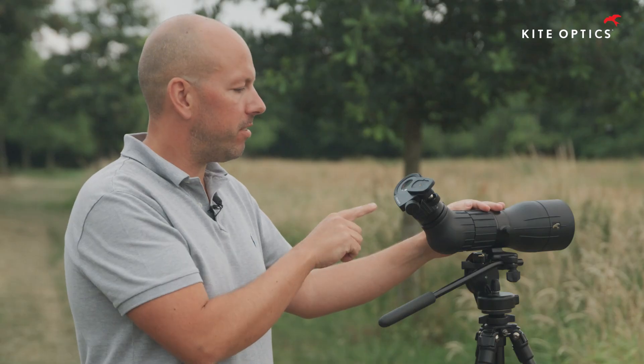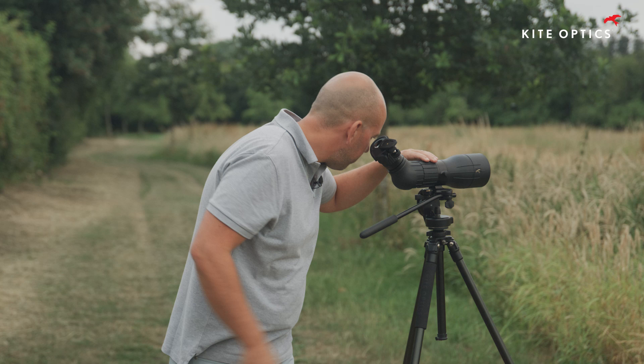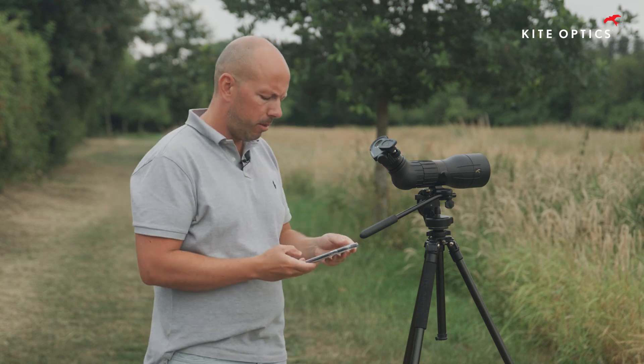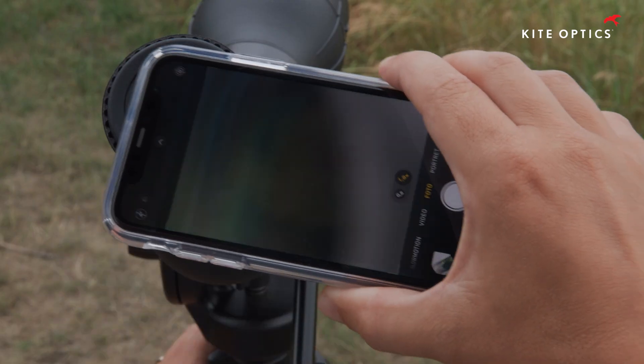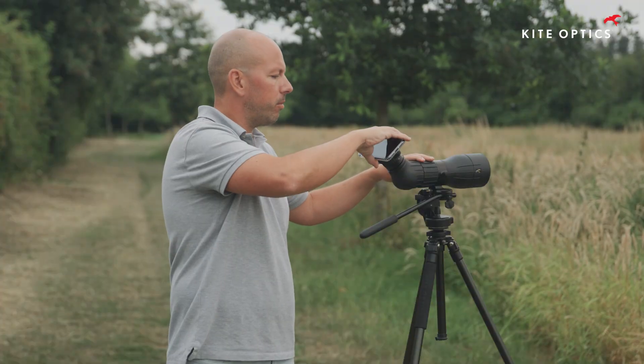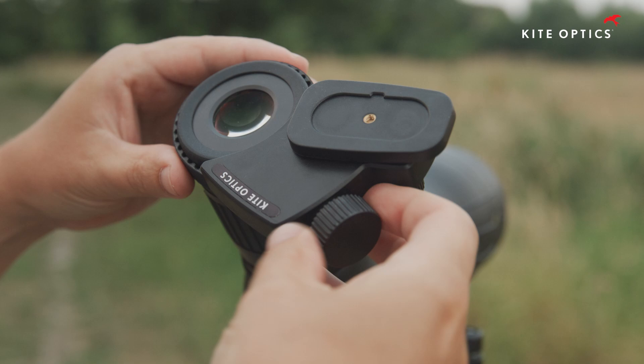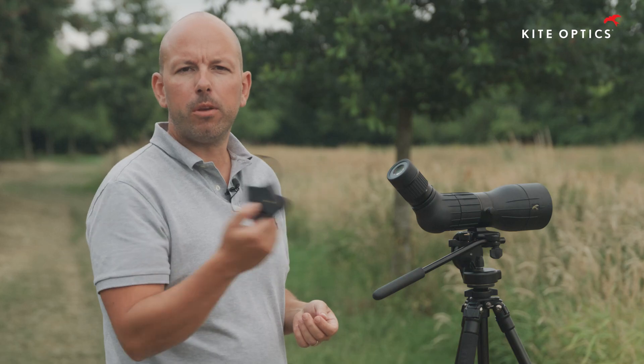The great thing about the adapter is that while it is mounted on the scope, I can keep observing. Within a split second I can take my phone, open the camera app, and install it as quickly as that. I can also take it off quickly and put it back without having to make constant adjustments.